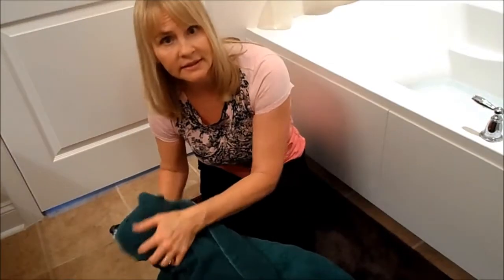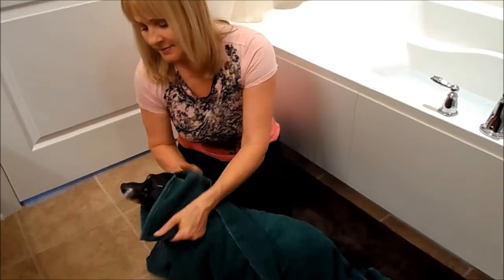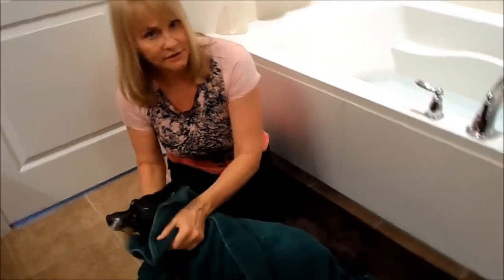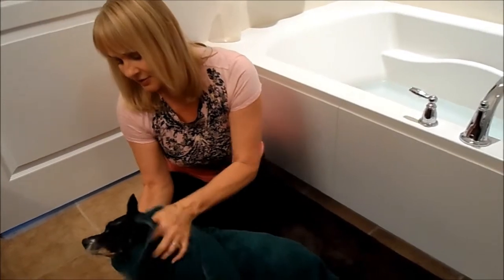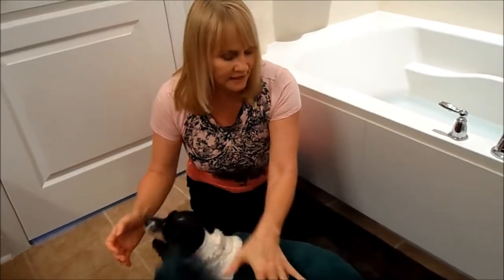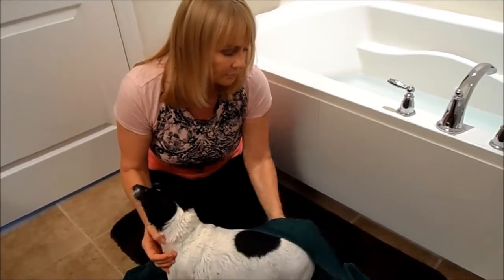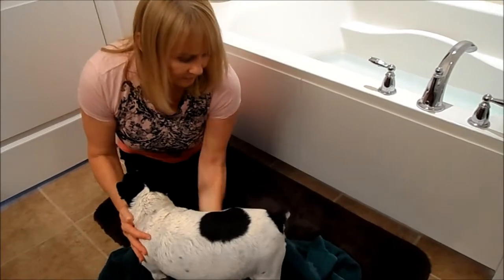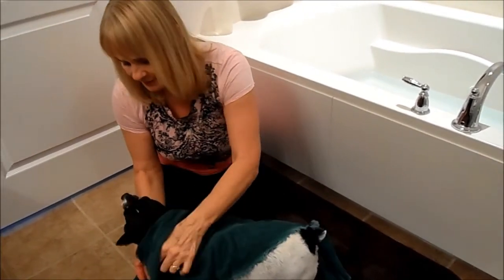Honestly, he only gets a bath about once a month. In between I use a dry spray shampoo, and I do it at the beginning of each month — the same day that I give him his once-a-month pill for flea and worm prevention. I just kind of do those things at the same time so I remember that I got it done.